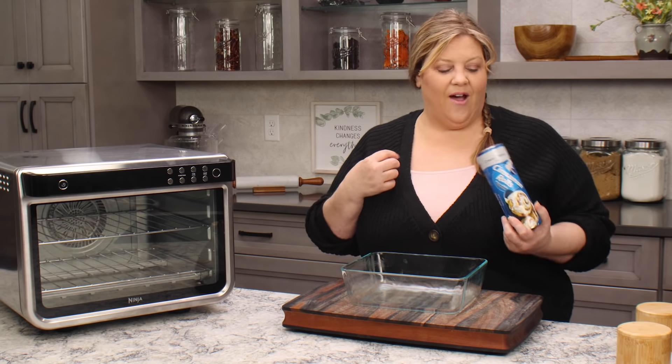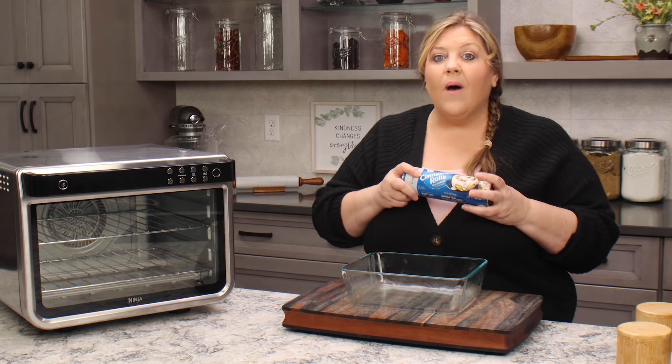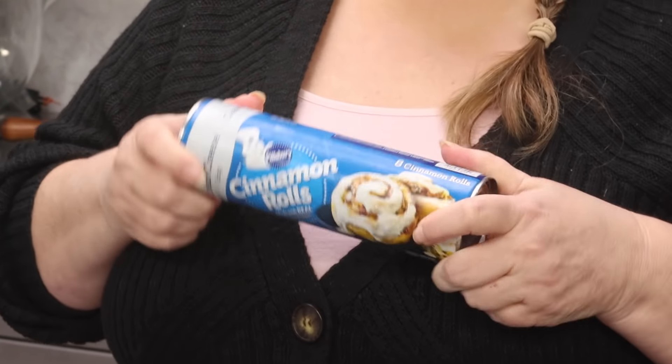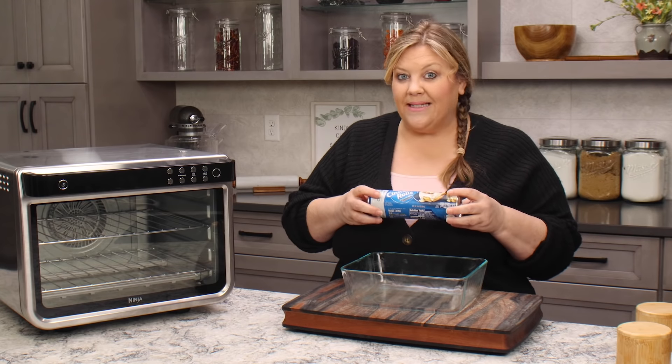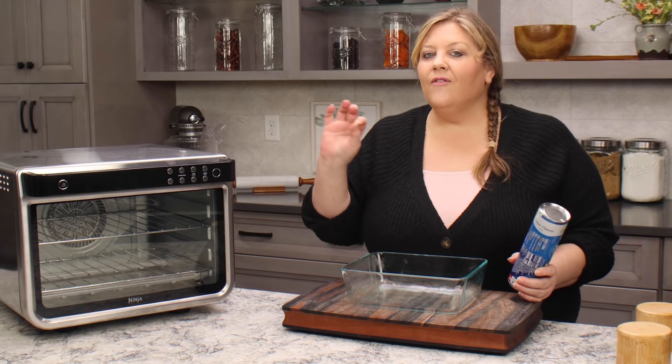My preference is to make homemade cinnamon rolls, which I have a delicious recipe for and I will link to below the video. However, I think most people are going to probably just grab the can, so I wanted to show that process — how you would do it if you're gonna use the canned kind.